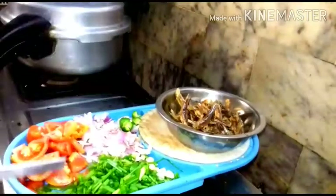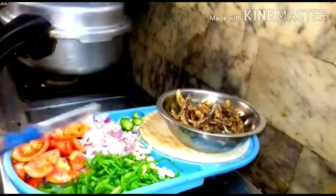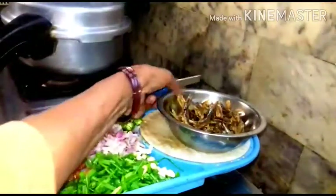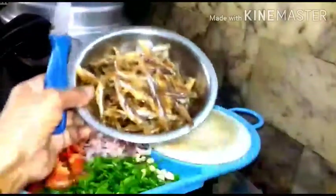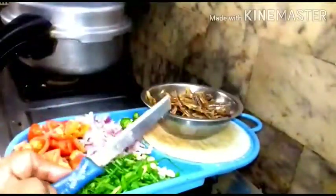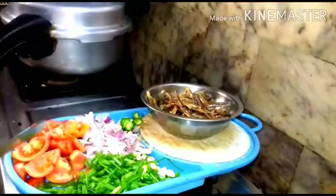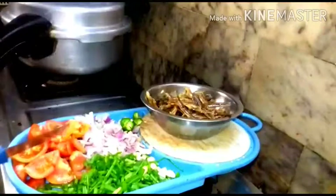I am going to make natali curry. The natali are cleaned, soaked for half an hour in water, cleaned well with four or five changes of water, and then kept here for cooking. Now removing the head and other unwanted items from the stomach. These are the spring onion, onion, and tomato.